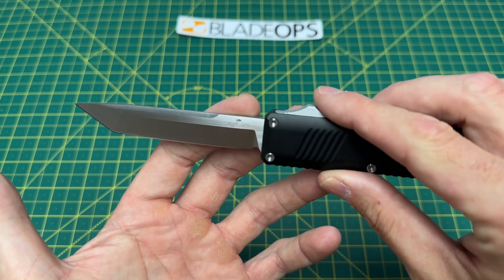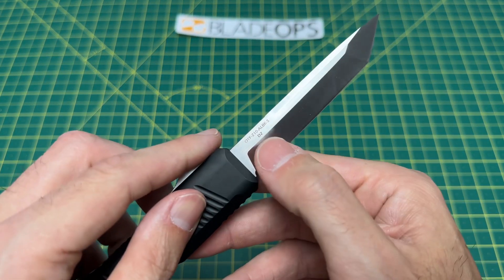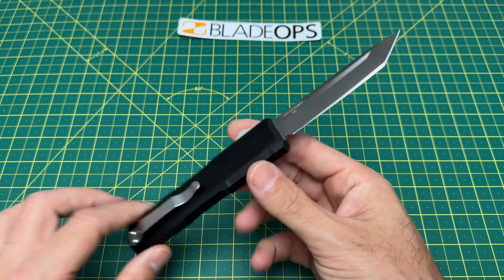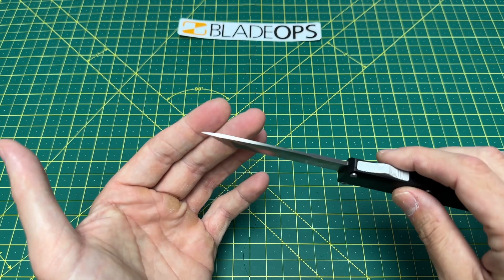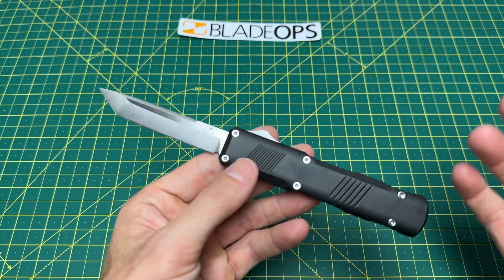I do like that they have very minimal blade branding — all you have there is the Bear Ops logo and the D2 marking and the part number, which could probably not be there and that would be cool. It's a very well-done blade. Excellent tanto, very nice, hard-working tip, great for piercing. It's a good blade.